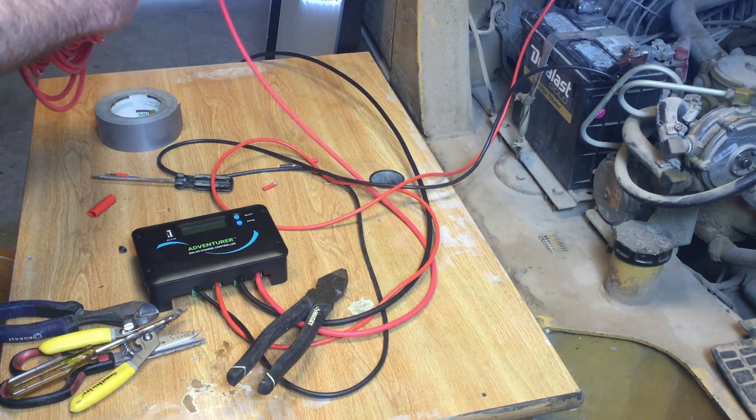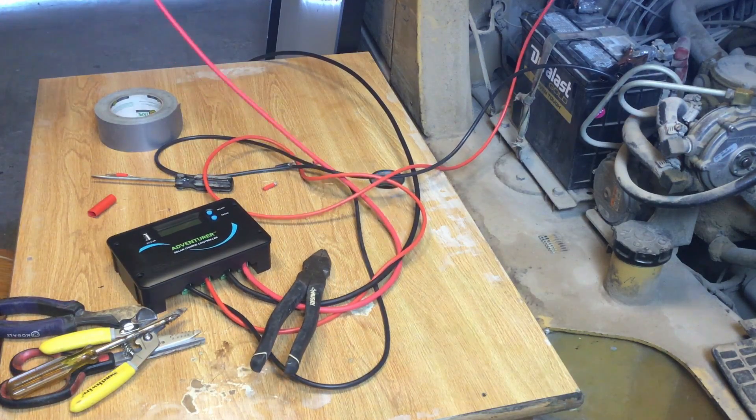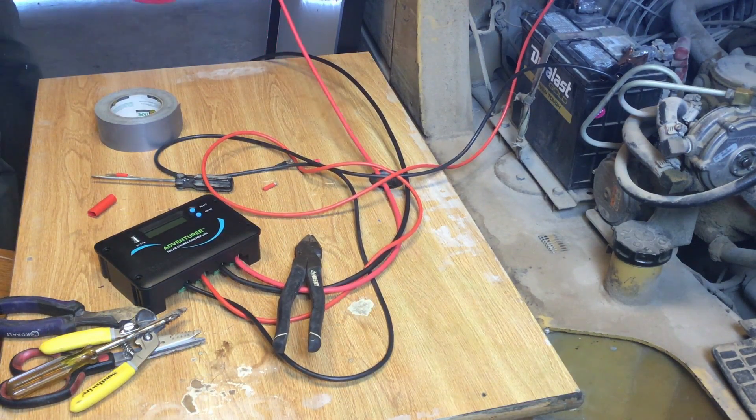Once everything is hooked up to the controller, it's time to tape the panel wires together and hook up the panel.